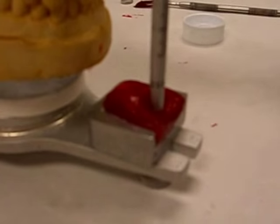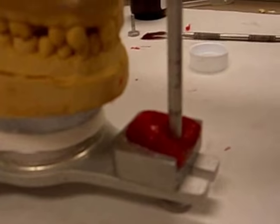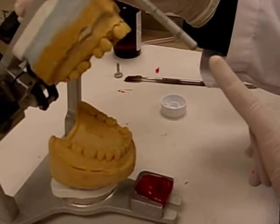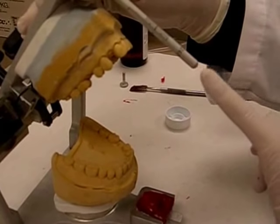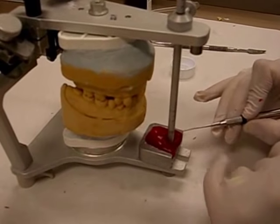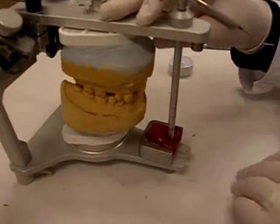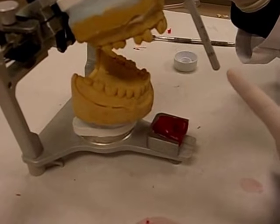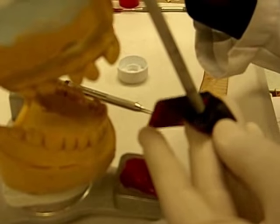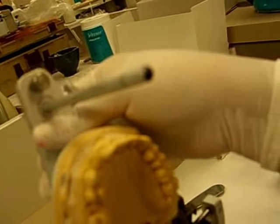If you want to confirm that your movements were recorded, you can also use articulating paper to stain a little bit and mark on the pin, then go back to it. You can also put the articulating paper on it, but then it becomes a little messy. To me, it's neater to use the articulating paper on the pin to get some of that black on it, and then you can record.